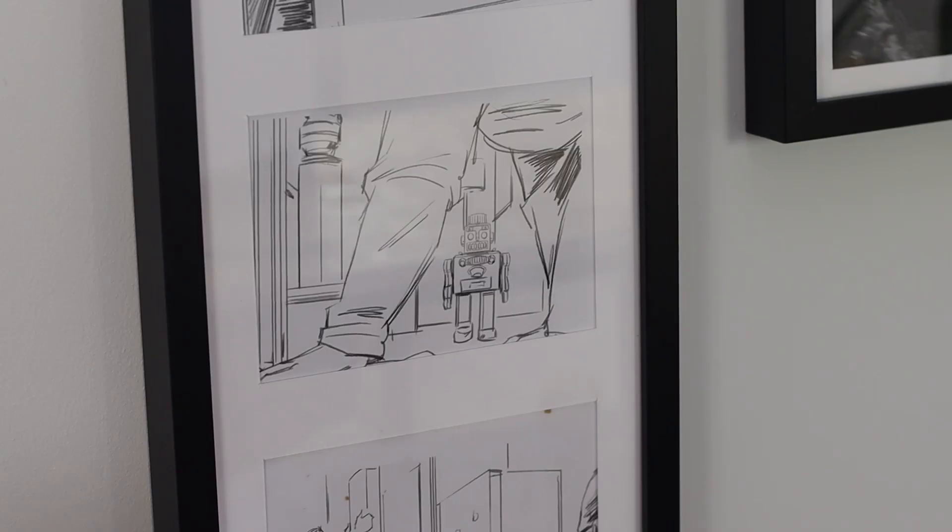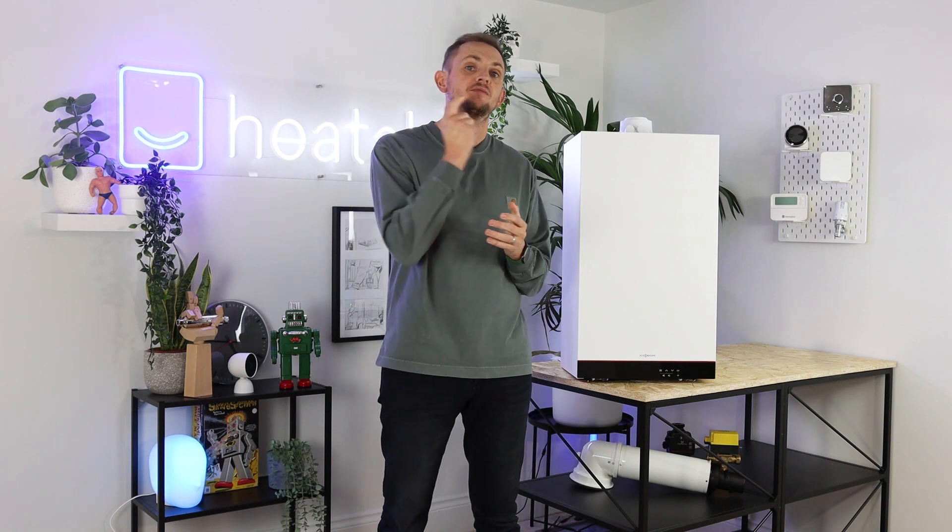The warranty for this boiler out of the box is five years for parts and labour. However, with Heatable, we will get you a 10-year parts and labour guarantee with Wiesmann themselves — it's not a third-party insurance product.